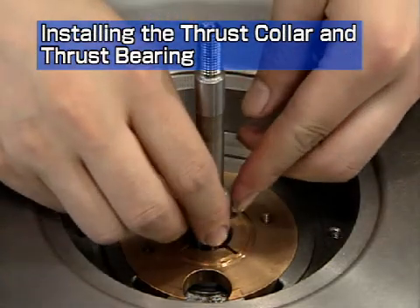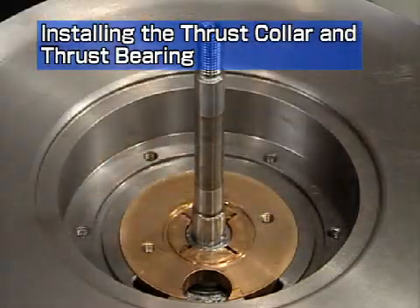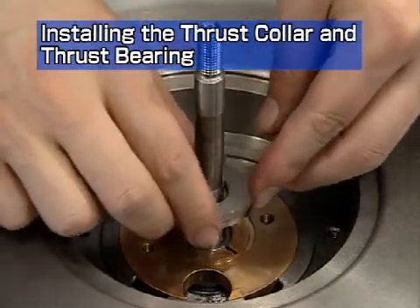Apply lube oil to the distance piece and insert it. Apply lube oil to the anti-side thrust collar and insert it.